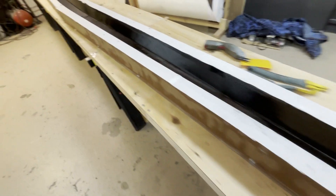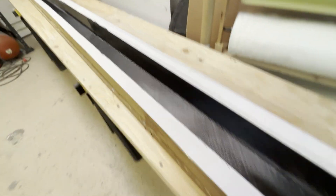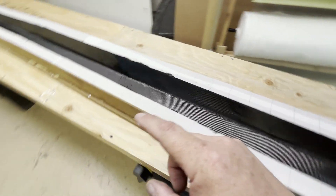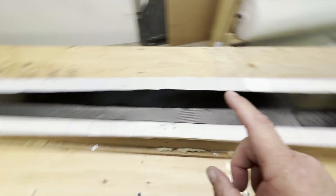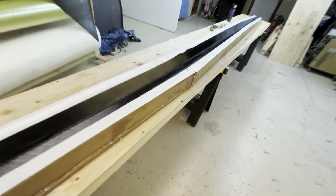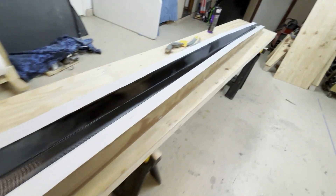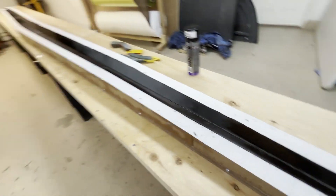All the face plies are in. The next step is to infuse this, and then we can start putting in the foam core and the hardpoints for the landing gear. We're going to stop this episode right here - thanks for tuning in. Next episode we'll hopefully see this spar finished. See ya.